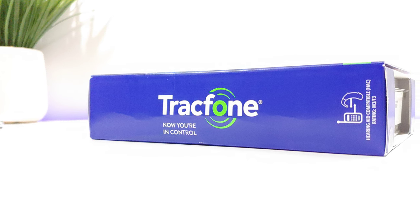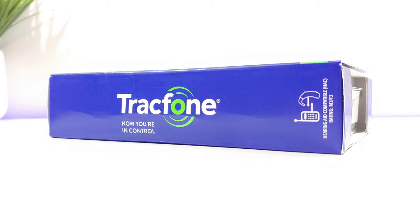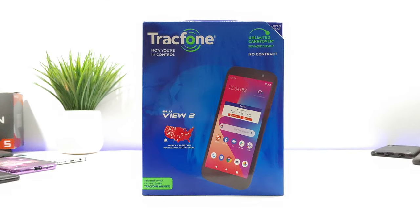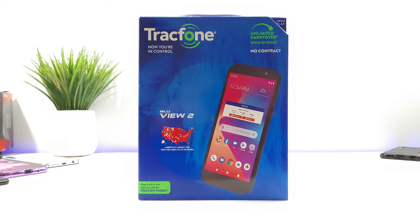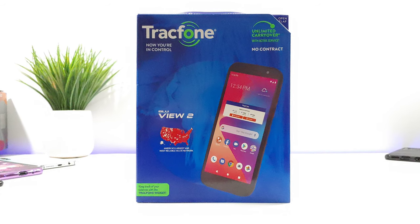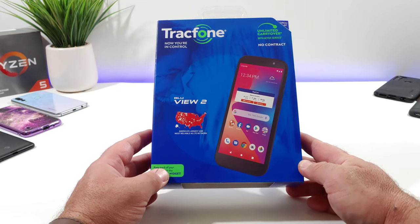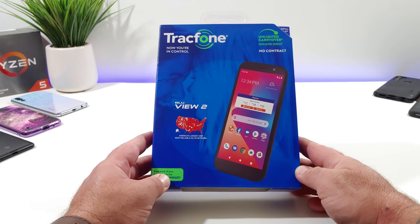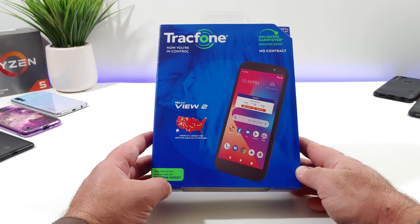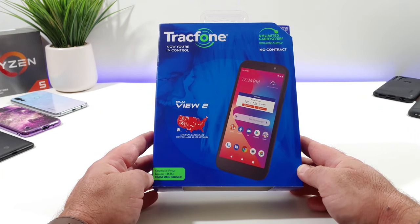Hey, what's going on everybody, Paul Tech here and welcome back to another video. Today I've got a Tracfone device — it's been a long time since I've purchased one and made a video on it. I present you with the BLU View 2. I purchased this at my local Walmart for $29.88. It's off-contract and runs on Verizon's towers.